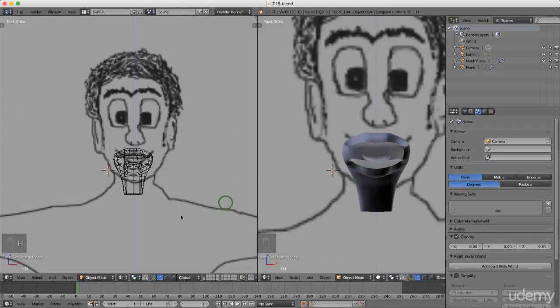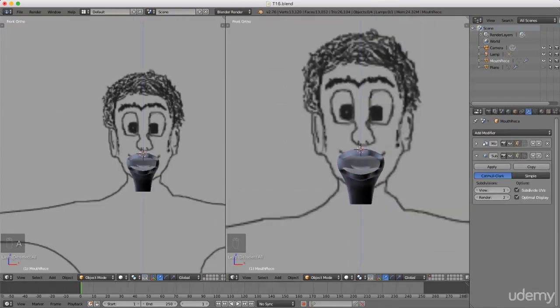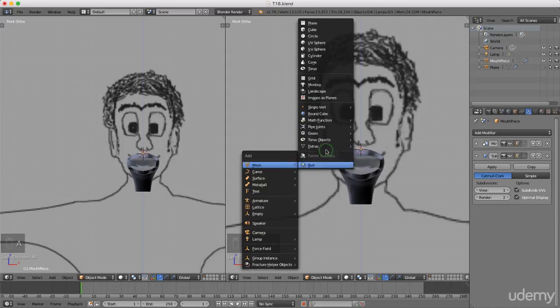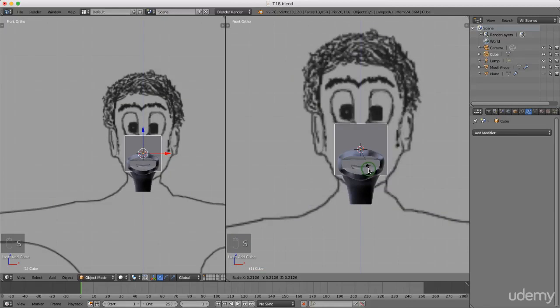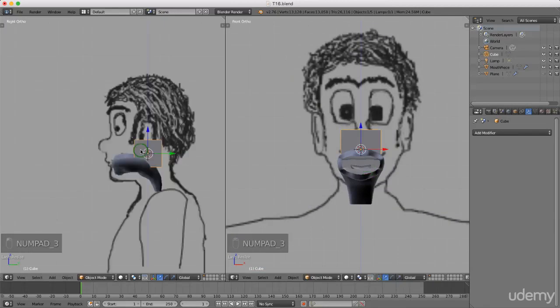Hello and welcome back to the next tutorial in this series. Today I want to start adding teeth to the model. From object mode I'm going to add a separate object — I'm just gonna press Shift+A and under mesh I'm gonna left select Cube. I'm gonna press S and scale this down, just gonna come over here and press 3 for side view and just drag this forward slightly.